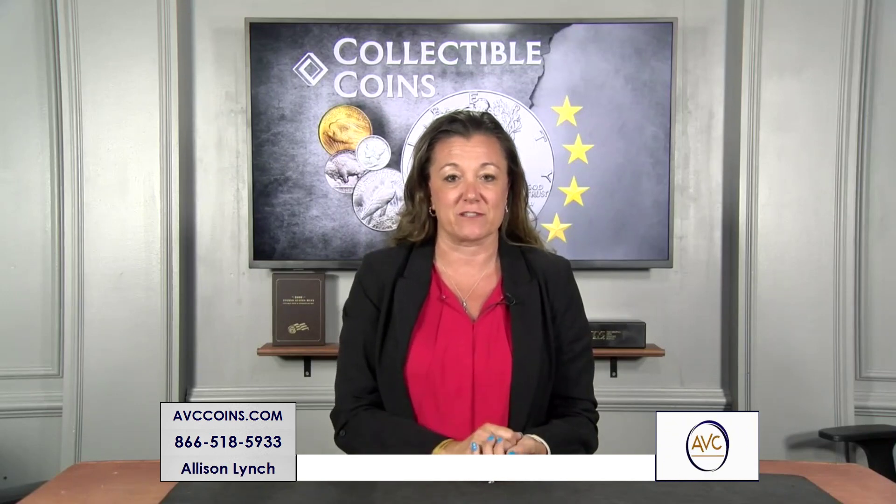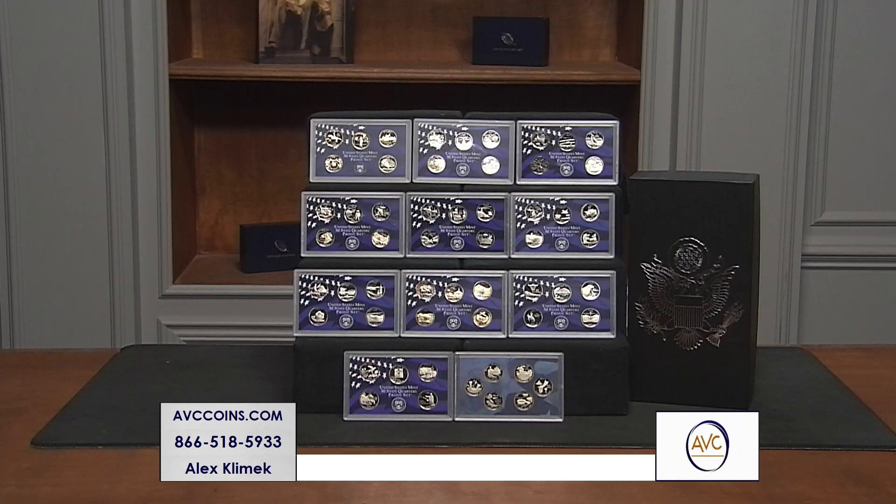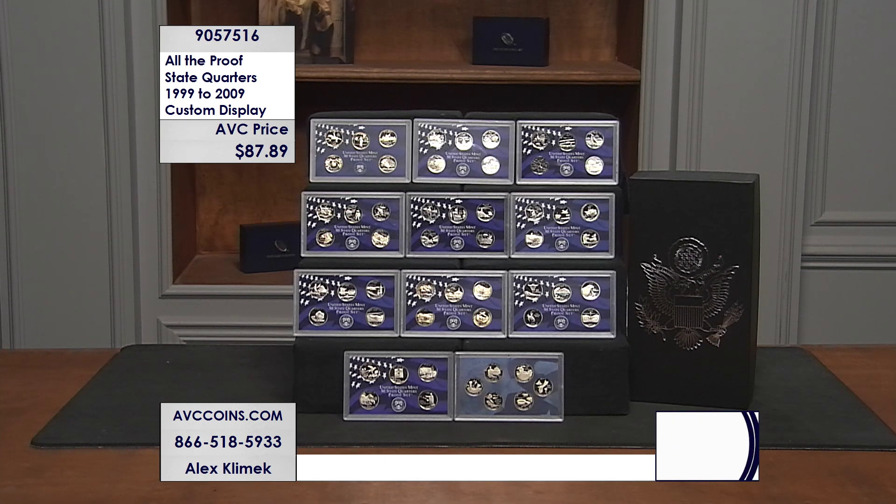In 2009 they released six more quarters in those proof sets for the territories. Looking back, we have the full collection of 11 years all together — 1999 through 2009. 11 years, 11 sets.